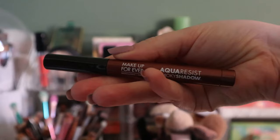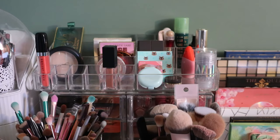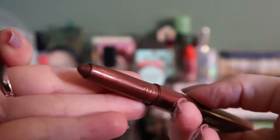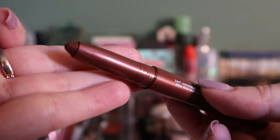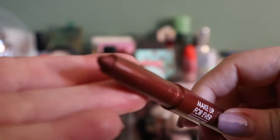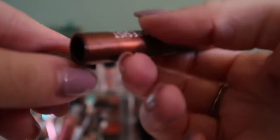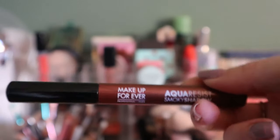This Makeup Forever Aqua Resist Smoky Shadow — I love the shade but it's not a product I reach for. I don't really reach for shadow sticks, though I probably should since they seem to be all the rage. It's a very deep rich shade so I've only been using it as an eyeliner. Because it's waterproof it's actually a really good eyeliner for the waterline, though you have to be careful since it's not really made for that. I've used it an appropriate amount, so it can go back — it's not in a project.